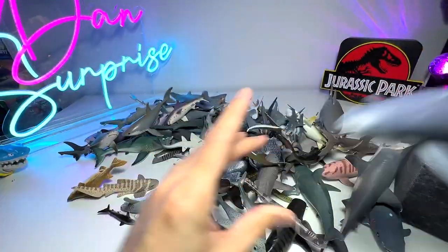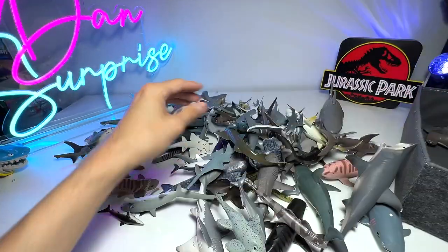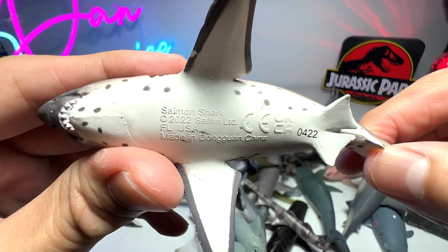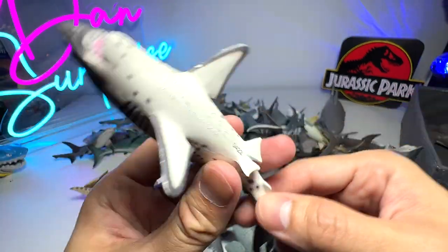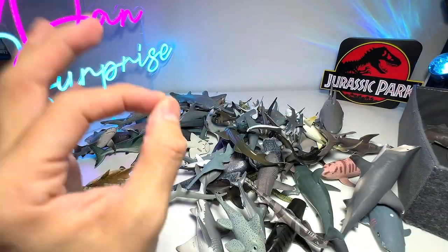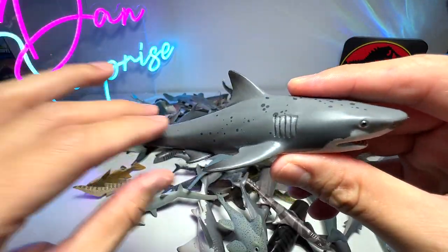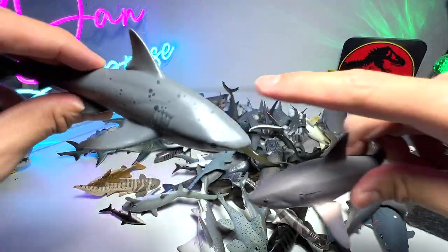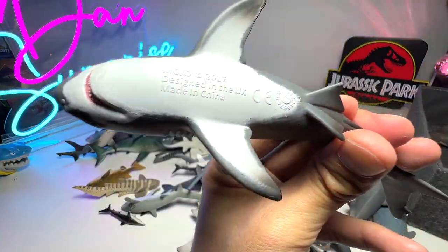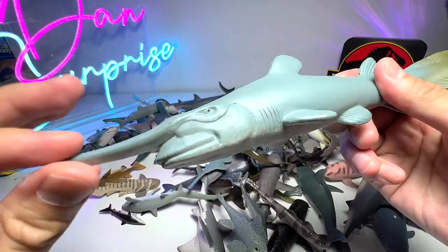This is a modern day great white shark - they have a great sense of smell. Here's another great white. This one we got very recently - it is a salmon shark, a 2022 Safari Ltd figure. I think we have a couple of salmon shark figures in our collection. I'm not 100% sure whether this is a salmon shark but it is the only shark with spots, and it doesn't have the name written below, so I'm just going to call it a salmon shark.